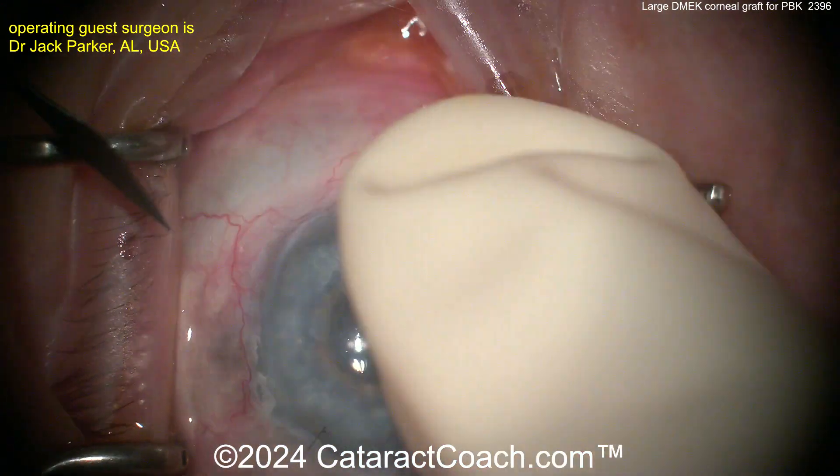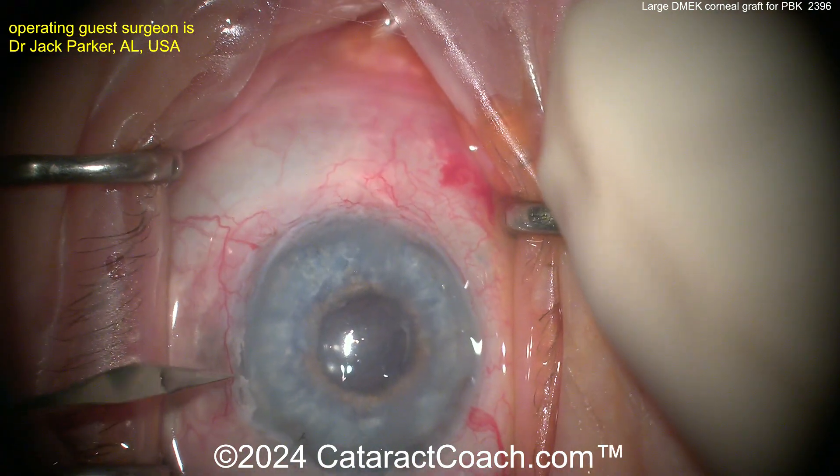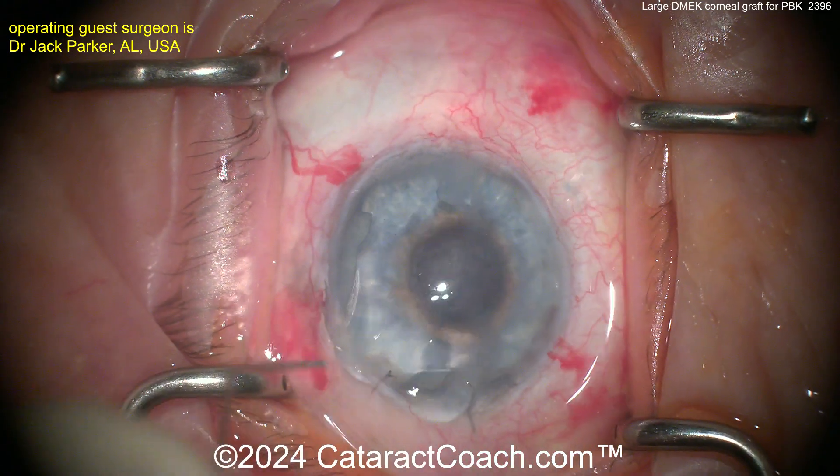You can see this patient has a complex history: there's a tube shunt, there's a Yamane IOL, post-vitrectomy, and even an artificial iris — that's not a regular iris, that's a prosthetic device here.